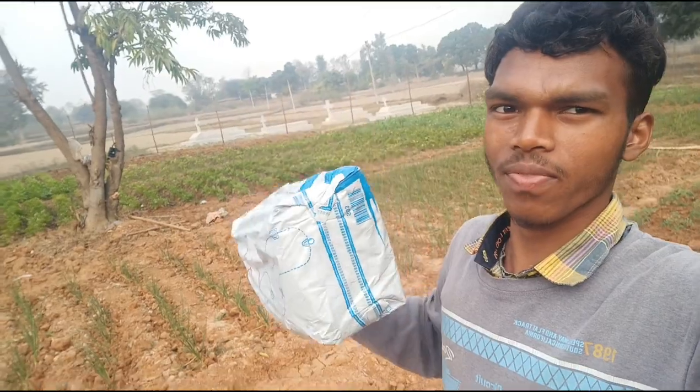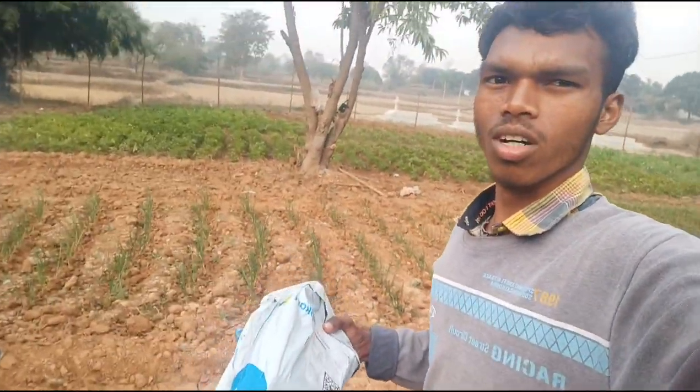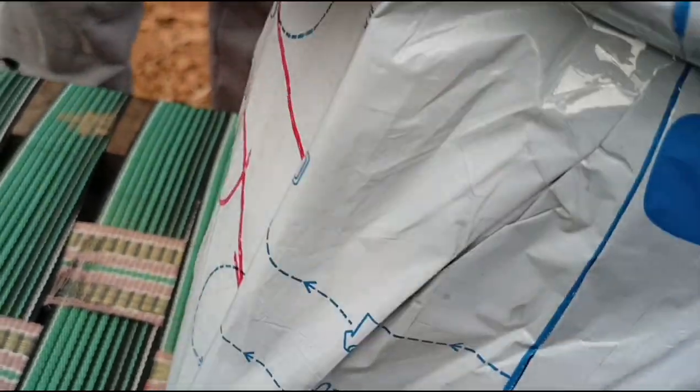Hey guys, welcome to my new vlog! So friends, I have got a flip card with juta manga — finally got it when it was delivered. I was not in the house, so the people of the house kept it. Let's open it!